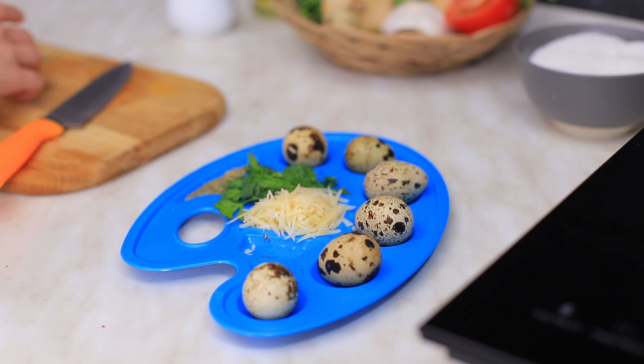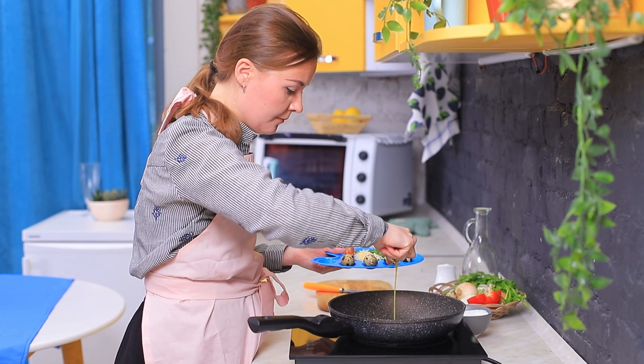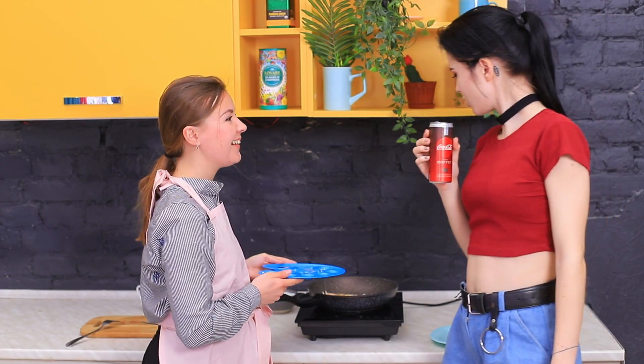Christy forgot her paint palette in the kitchen, but Cindy came up with a new way to use it. She always keeps everything organized! I hate messy rooms! And the palette is perfect for frying an egg in an organized way! It's so useful! Who said only artists can use paint palettes?